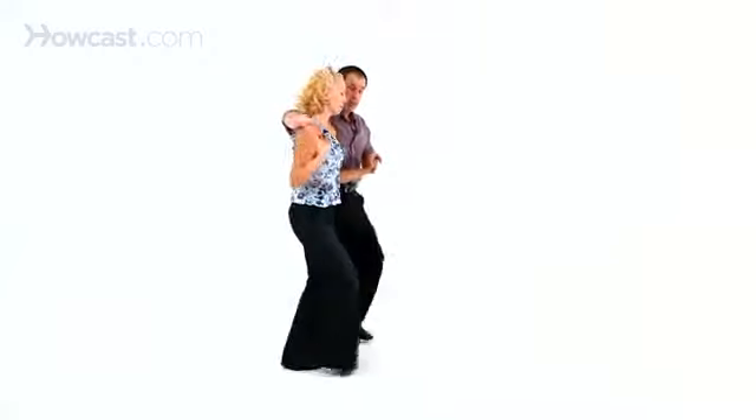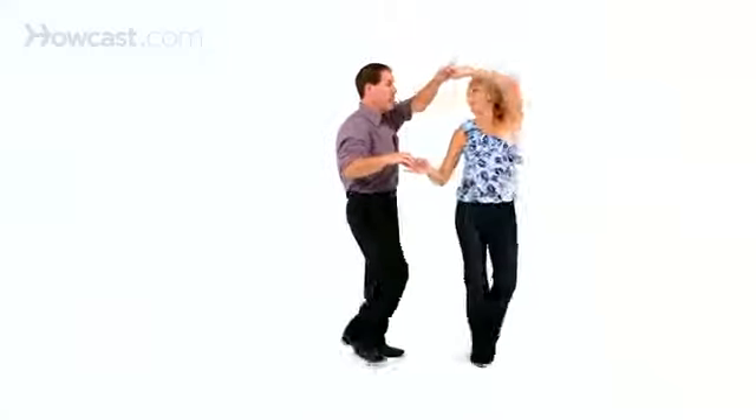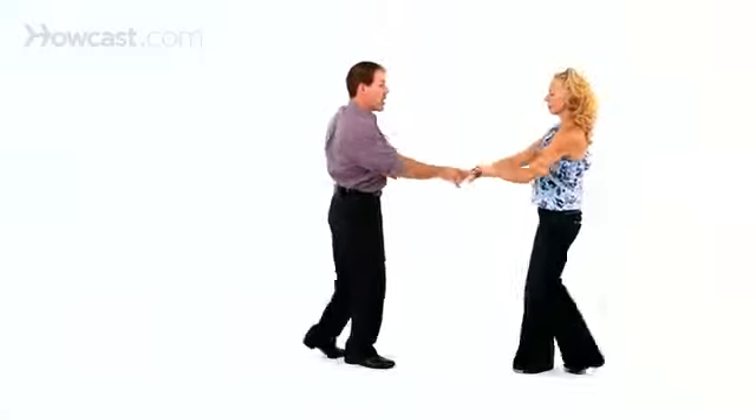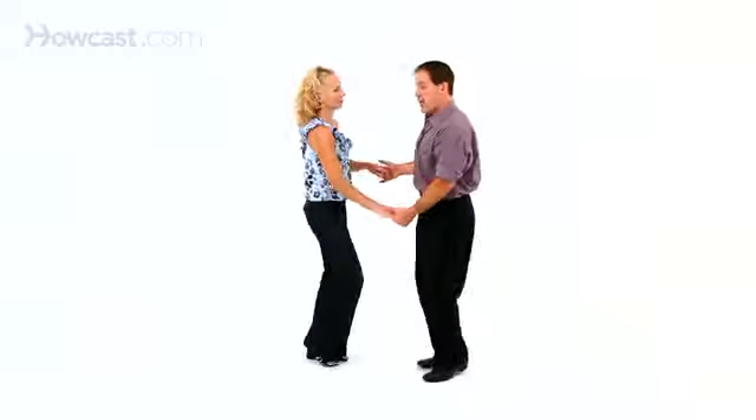Same thing — I let her go forward on the triple step, I take the left hand over, triple step, and we rock step. Now on that rock step, I would generally let go of the left hand and then just do a free pass, triple step, to get back to a regular hand hold.